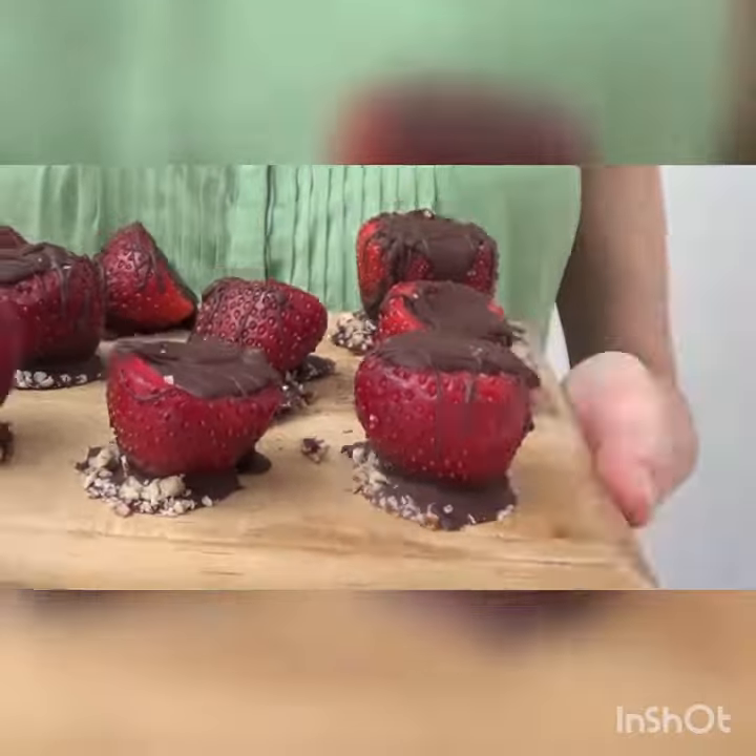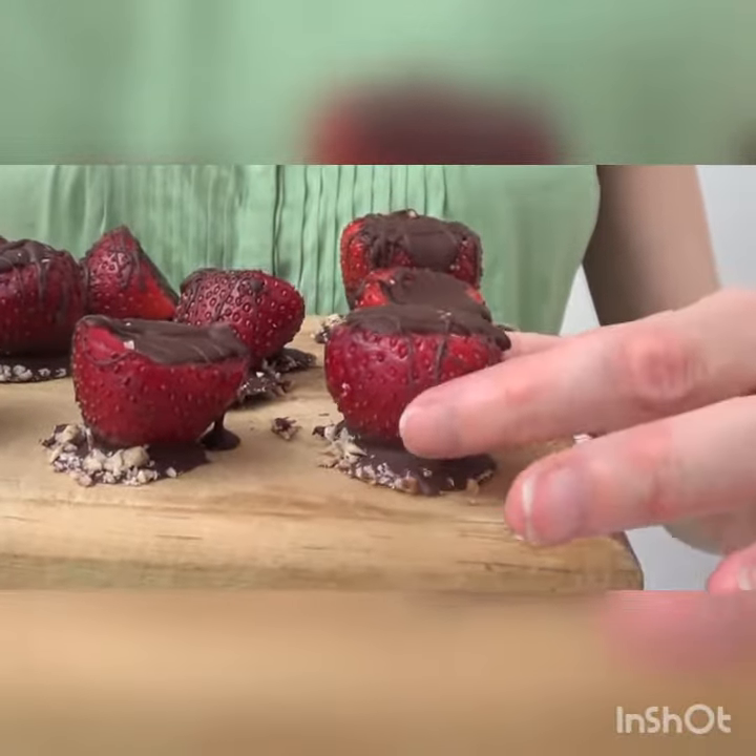Hey guys, it's Rene. Welcome to Search for Ruygen. I'm going to show you how to make this chocolate strawberry shot.